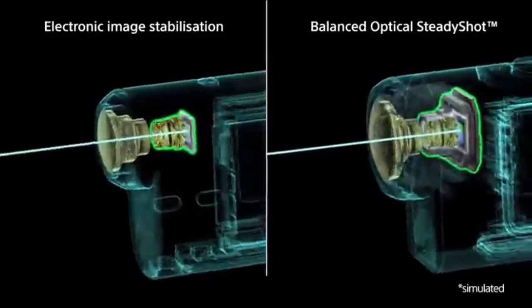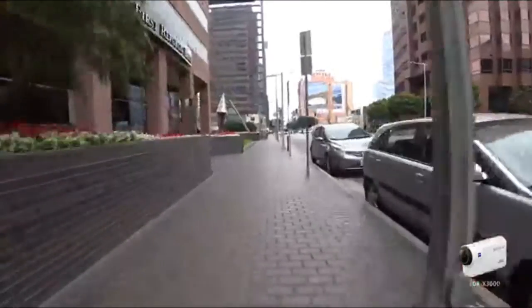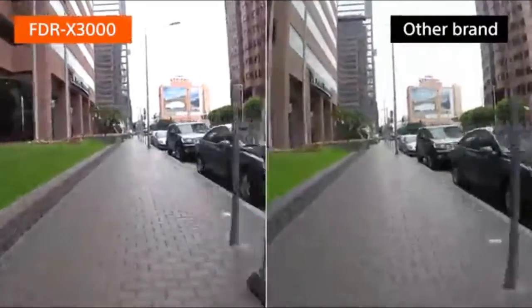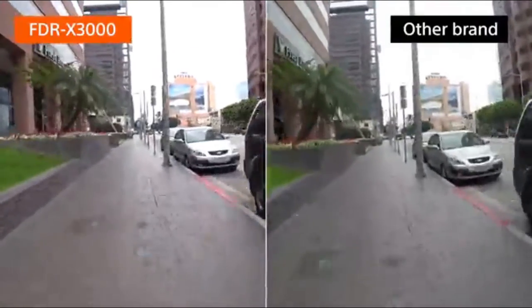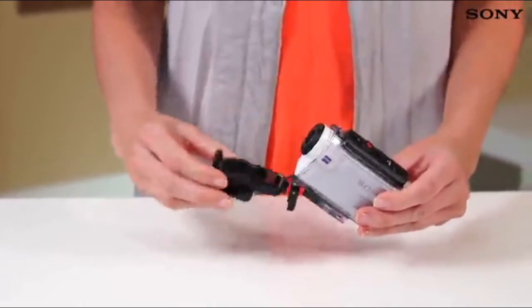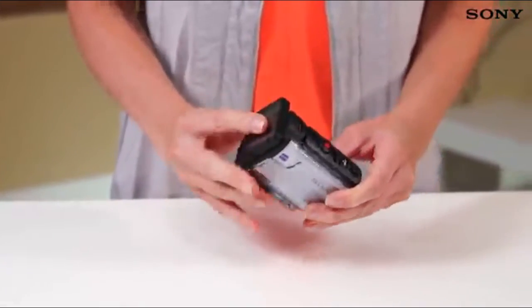With more effectiveness against high amplitude camera shake from activities such as running or riding on a bike, you can capture virtually vibration-free footage in any situation. Plus, with a smaller body than previous 4K action cam models, you'll hardly even notice it's there.